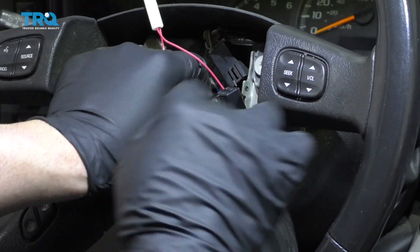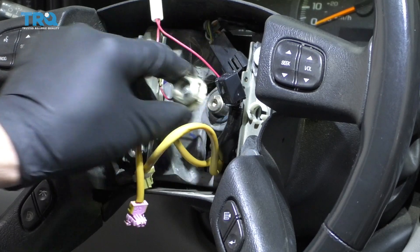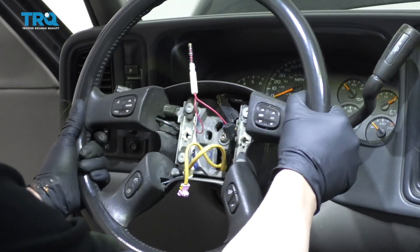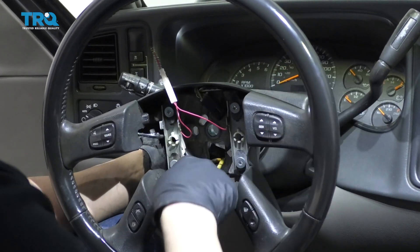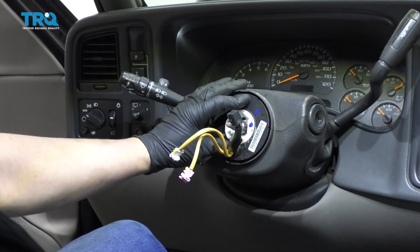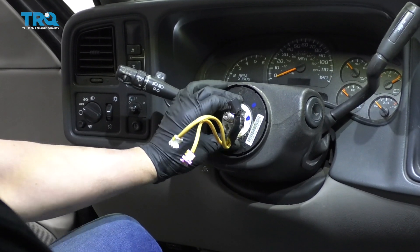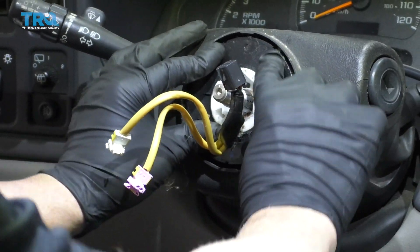Take the nut the rest of the way off and slide the steering wheel out. Slide these wires through. Make sure the clock spring doesn't twist — it seems like it has a lock on it, so it shouldn't move.